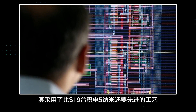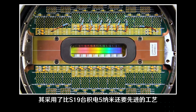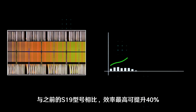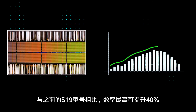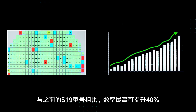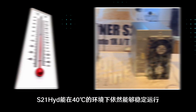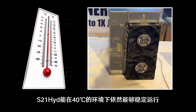As you all know, Bitmain published the S21 series at a conference in Dubai, which uses a different process and is even more advanced than the S19 series 5nm from TSMC. Compared with the previous S19 series, the efficiency ratio has increased by up to 40%. The S21 Hydro can operate stably under an environment of 40 degrees.